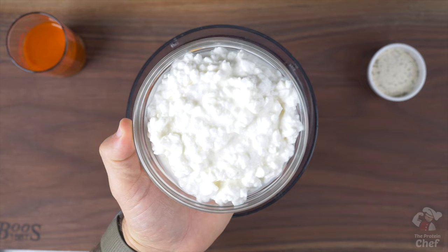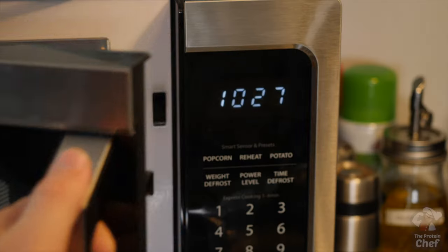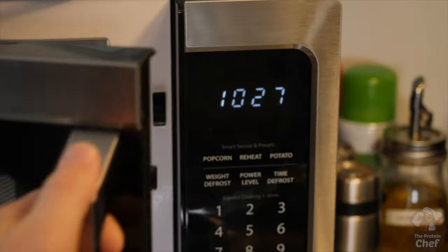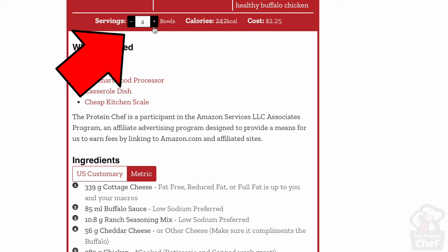A few more tips for this one. Number one, fat free, reduced fat, or full fat ingredients will all work here, so use whatever ones fit your macros for the day. Number two, it reheats great everywhere — if you're reheating it in the microwave, make sure to do it in intervals of 30 seconds, mix and repeat. Number three, if you want more servings out of this, don't forget that you can scale the recipe within the recipe card on our website.